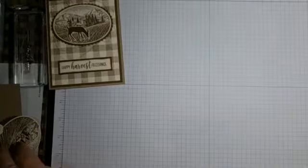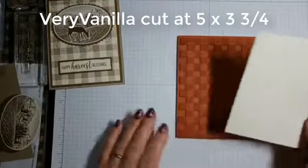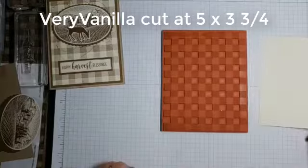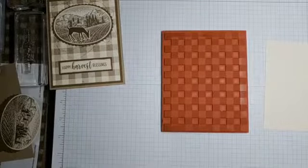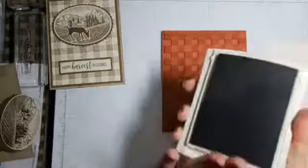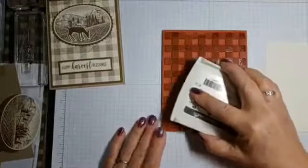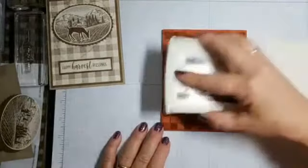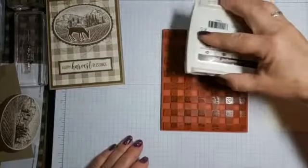Tuscan Vineyard is the main set that I'm using, with the Buffalo Check background. So I'm going to take my piece, which is my normal 5 by 3 and 3 quarters, and I'm going to ink this up in crumb cake. You can see how ready I was. So I don't even bother mounting these anymore. That's weird that it has lines on it. This pad is very juicy, so we'll see how this comes out.